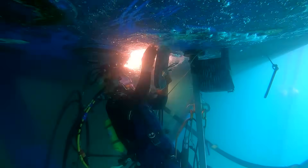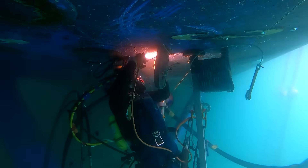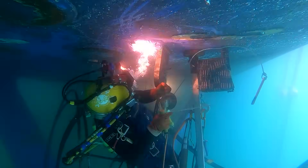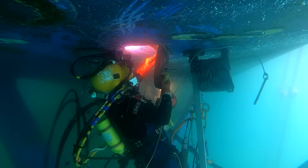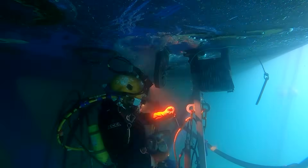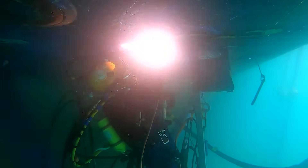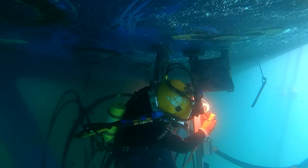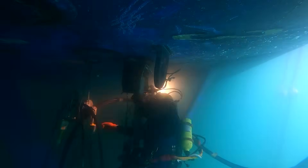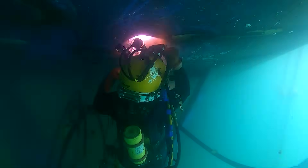We use hydraulic tools underwater — we prefer hydraulics over pneumatics because they don't create bubbles, so you can see what you're grinding on. We use hydraulic 4-inch grinders, 9-inch grinders, die grinders, and hydraulic skill saws for cutting inserts and making large cuts. The technique we use for welding in the wet is always a stringer bead — never a weave. You'll see me putting the rod to the grinder to take off the first layer of underwater coating; if you try to light off with that coating on it, it won't light, so you just take that tip off.